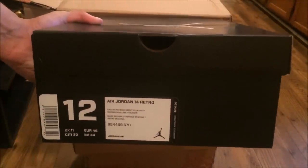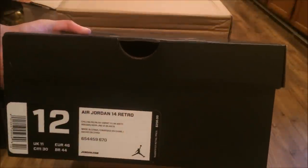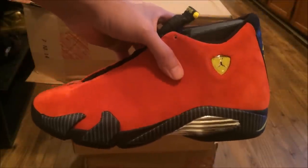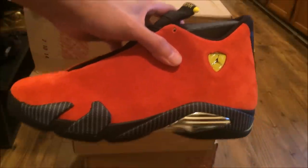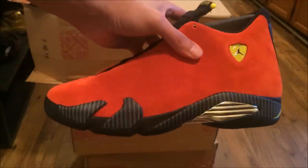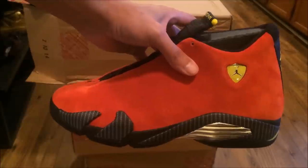As you guys can see, size 12. Jordan 14 Retros — shout out to my boy Bull, here go your Ferrari 14s, bro. Whenever you want to meet up so you can get them, let me know. Ferrari 14s, nice and clean, materials are off the chain. Shout out to my man — I picked these up for him.